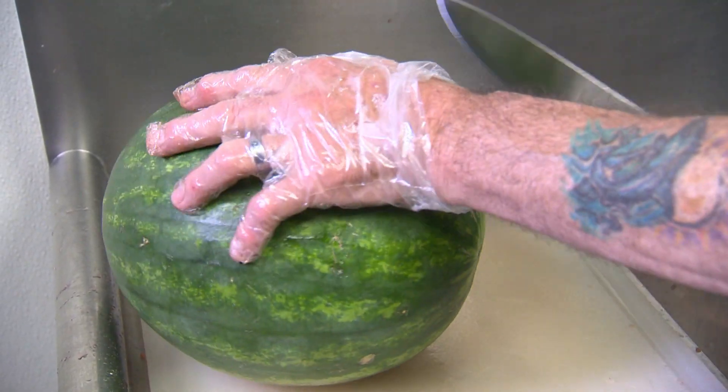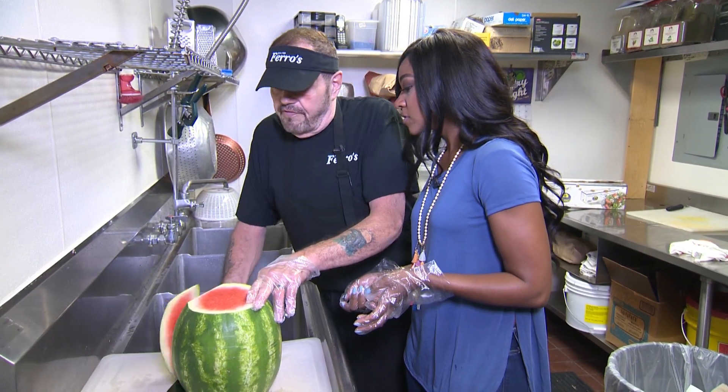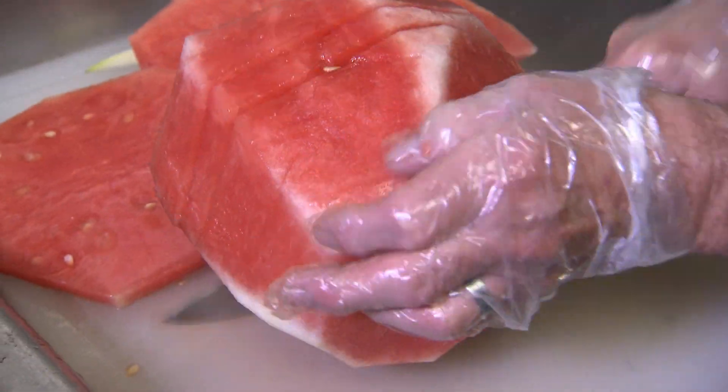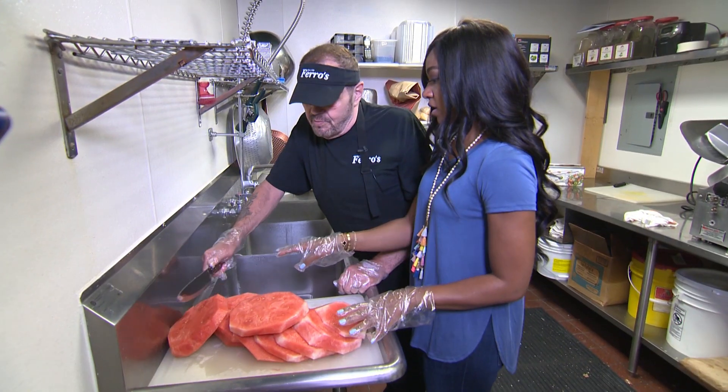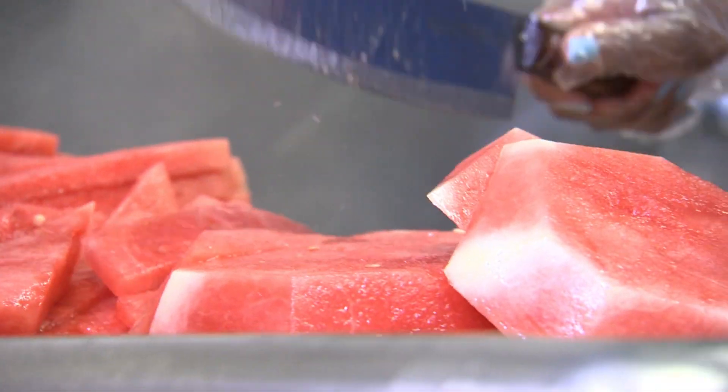Good. I see we've got some watermelon here. I'm going to show you how to do this real simple. We take the rind off. Can you handle that? Okay, I can handle that. So now we've got to chop this smaller, right? So we just take it along in a line. This sounds fun and it gets some aggression out.